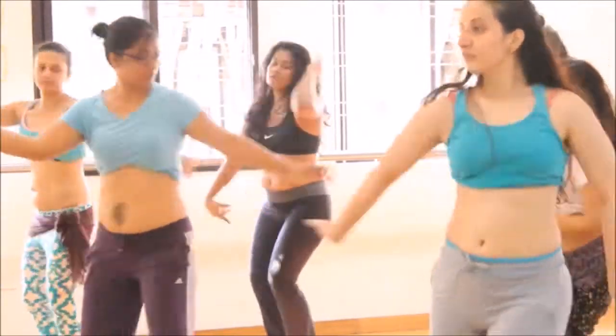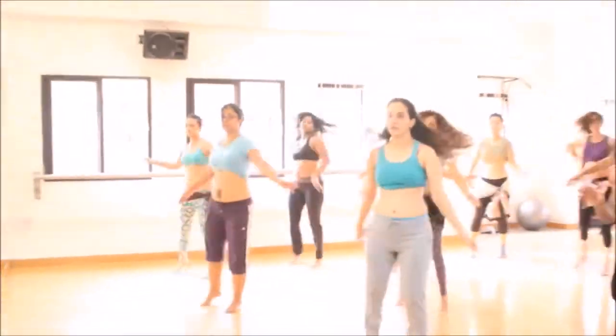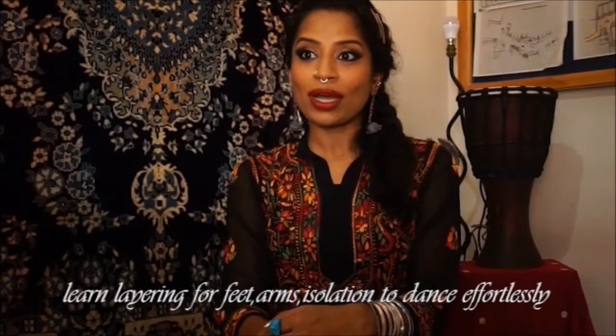They can take these combinations home and experiment with their usage with music of their choice, and even remodel them to their liking. By the end of the course, participants will have an idea of how to put together combinations that can be added to a choreography, thus setting a good foundation for the next cycle of the DIY Choreography Kit course.